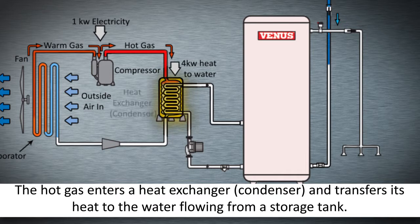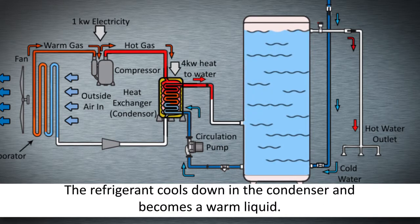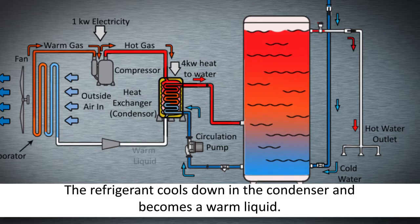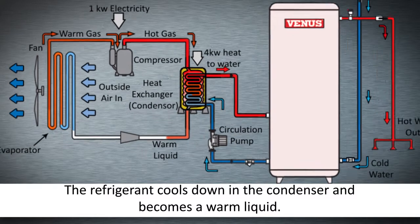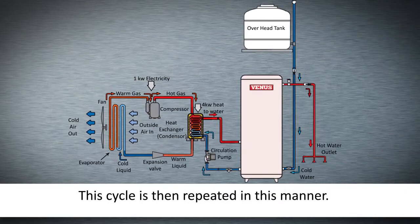This hot gas enters a heat exchanger, or condenser, and transfers its heat to the water flowing from the storage tank. The refrigerant cools down in the condenser and becomes a warm liquid. It then passes through an expansion valve and becomes a cool liquid, and enters the evaporator again. The cycle is then repeated in this manner.